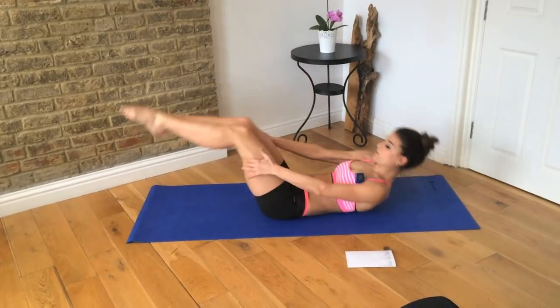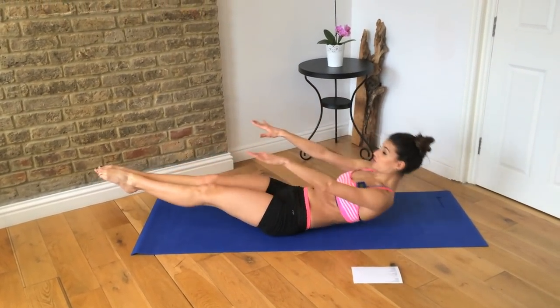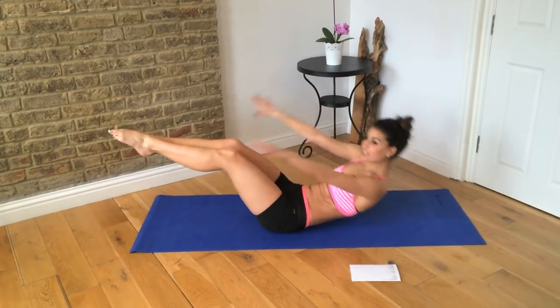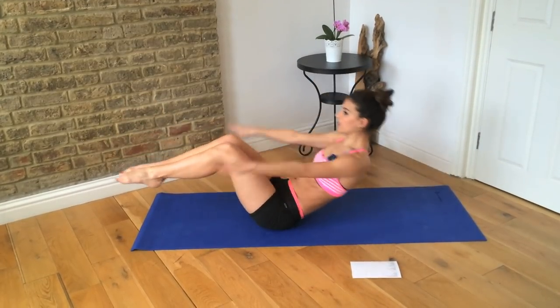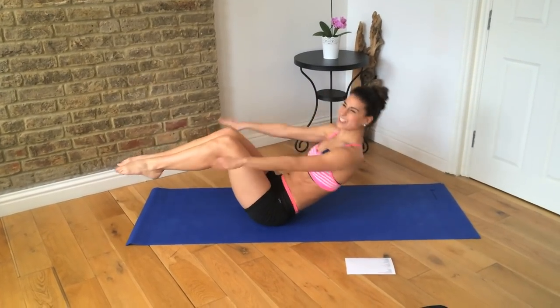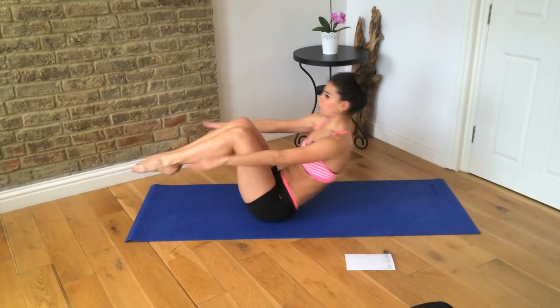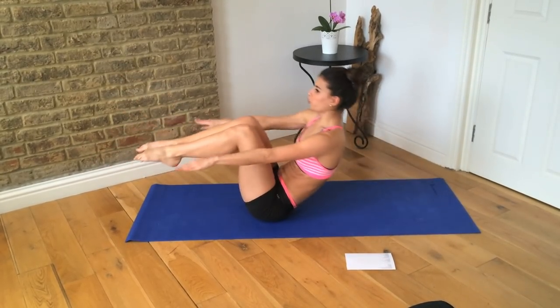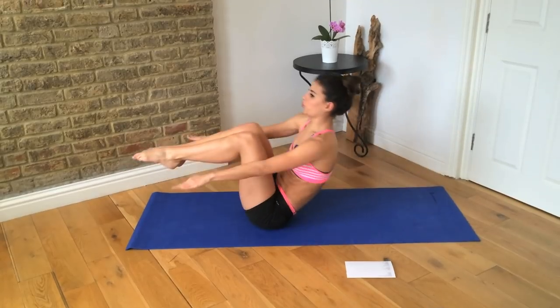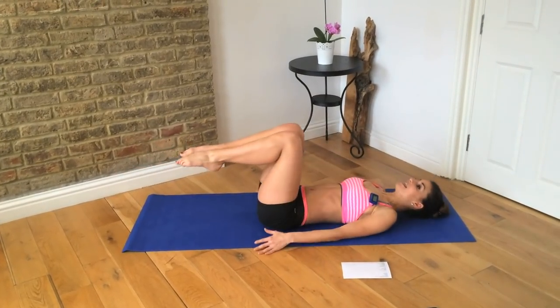Now we come up to sitting — this is our V-sit. We're going to stretch away, arms come up, and then come up into the V-sit. Down and up, down and up. They're actually a lot harder to do slow, so let's go for it. Lower down, last one.